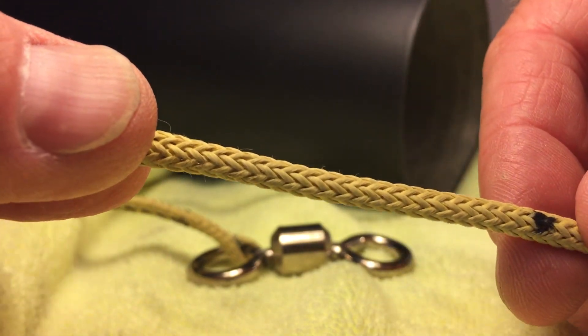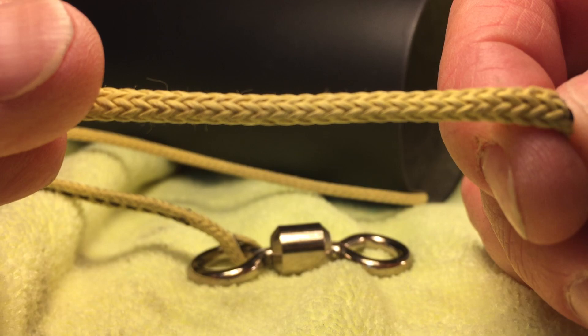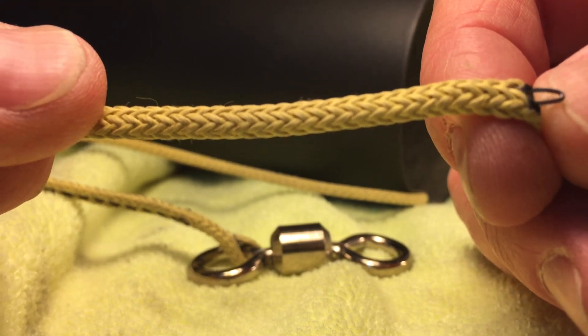I've already marked this right here about my mark. Try to gently wiggle the finger trap tool out at the mark. There's the tool out.